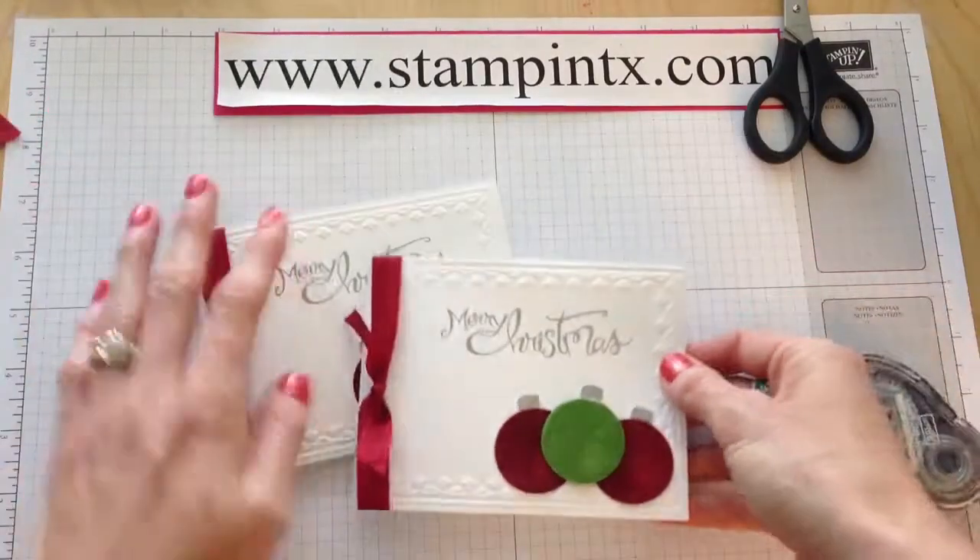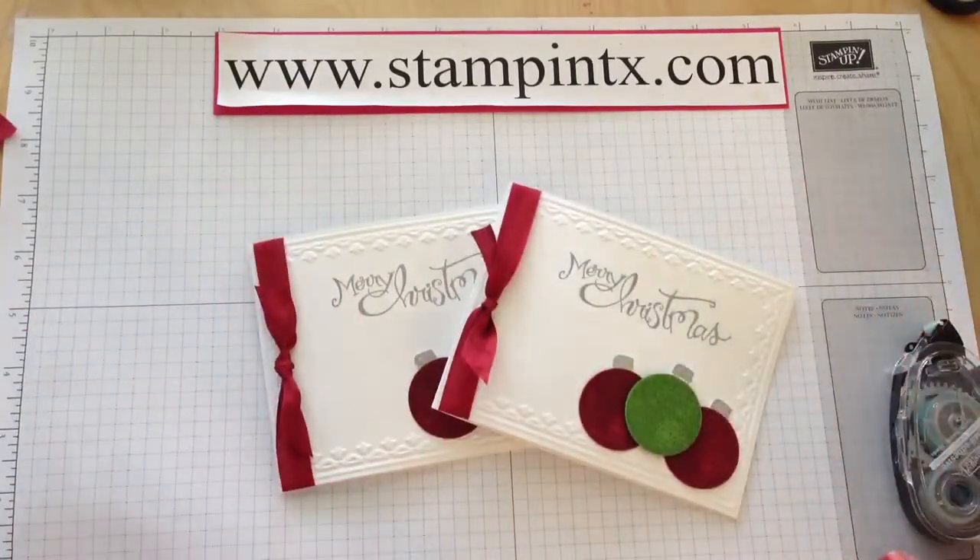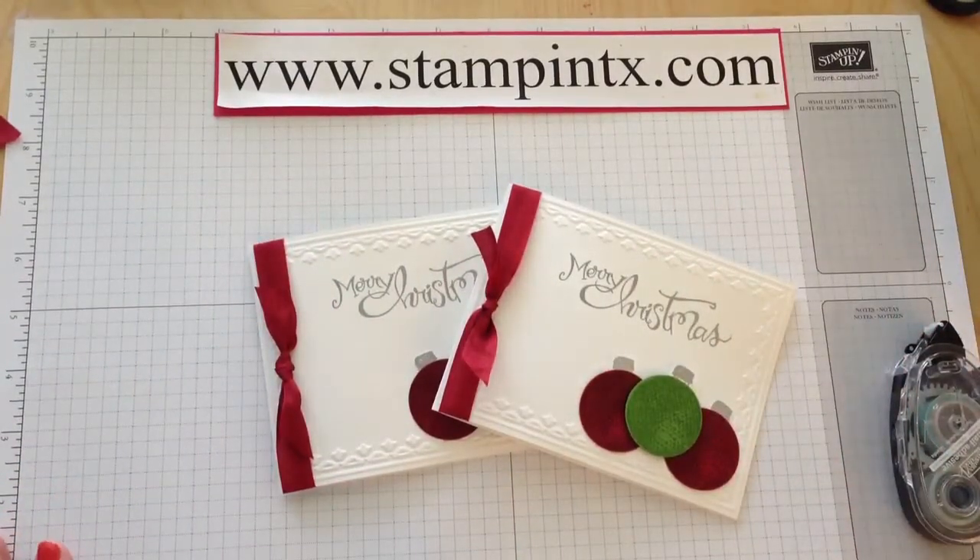Thanks so much for watching, and be sure to check out the cards for August as well — they'll be coming soon. Happy Christmas Stampin'!